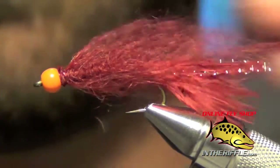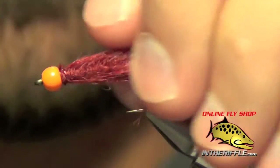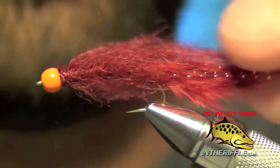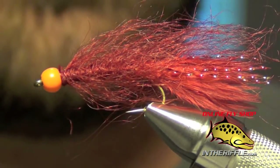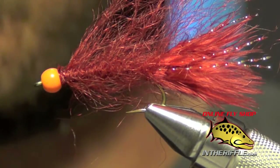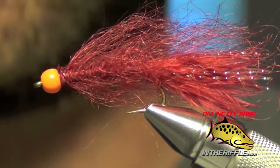That's all there is to the Mohair Leech. This is the hot head version. You can find all the materials for this fly on our website intheriffle.com. If you're watching this via YouTube, there is a link in the description below the video that you can follow to our website, where you can find both the recipe information as well as the materials used. That is the Mohair Leech.